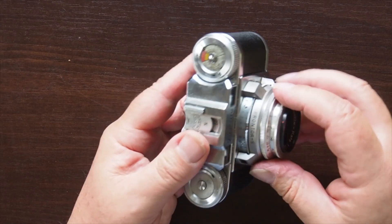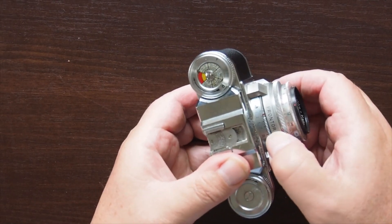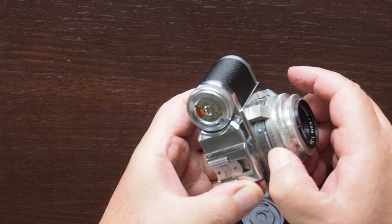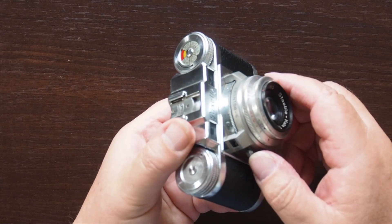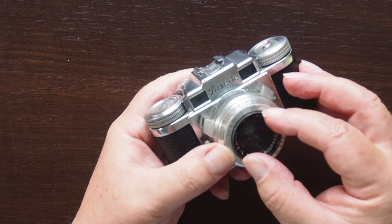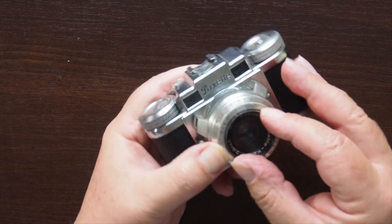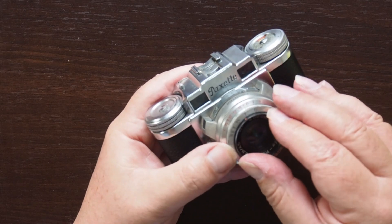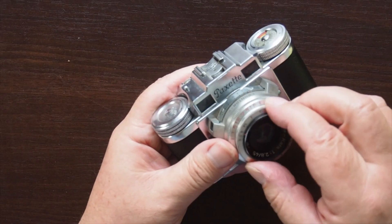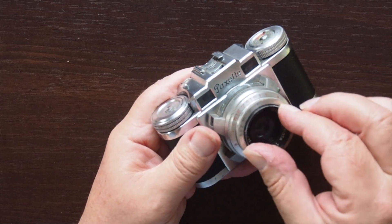Shutter speeds are set via this ring here, and they go from B, one second, through to one three-hundredth of a second. Interestingly, the aperture is set on the ring right at the front of the camera, and that's quite awkward, because you really need to set the aperture before you do the focusing, because there's a tendency to turn both dials at once.